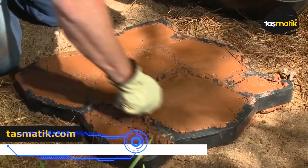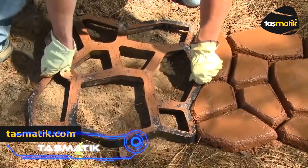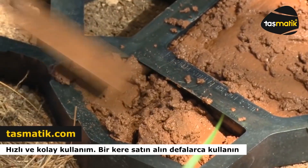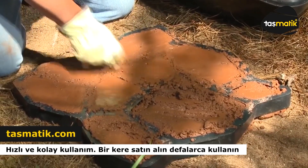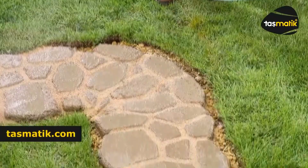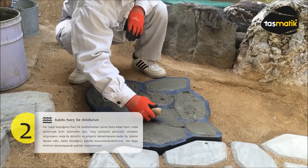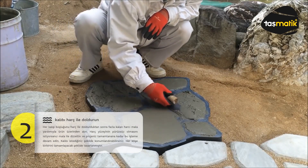Now let's take a look at the concrete molds made in Turkey by Tasmatik. You can now make the garden of your dreams, and the molds can also be used in other places. This mold is 16 inches wide by 16.5 inches long and 1.6 inches thick. It is made of plastic or aluminum and is easy to handle and clean. There are also ways to make parts look like paving stones or butterfly patterns.